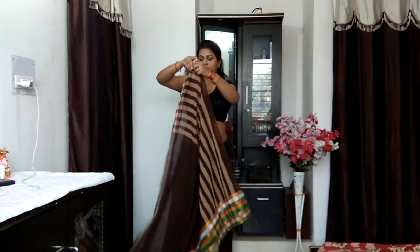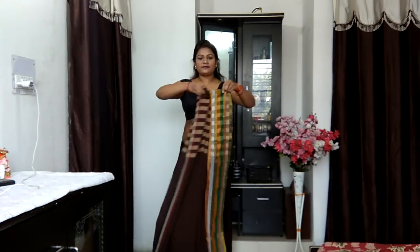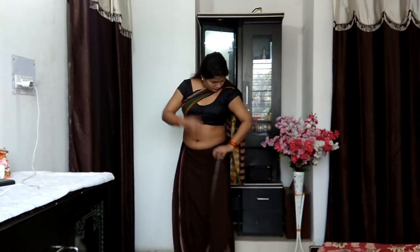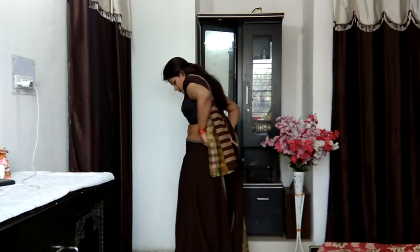Then I'm going to find the fancy end of the saree, what you call the pallu end, and I'm just going to roughly pleat it. Here you can see me pleating it really roughly — it's nothing too specific. For this style, you don't want to use too much of the pallu, so this much length is enough — somewhere around your hip area.